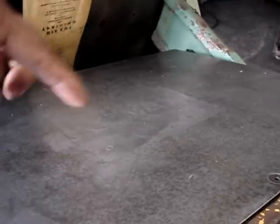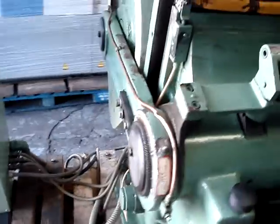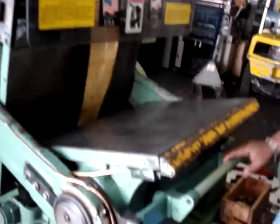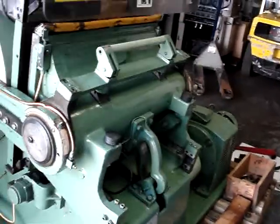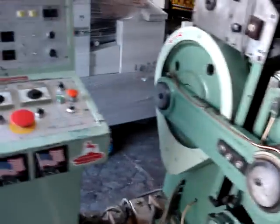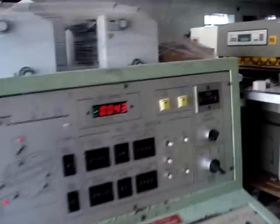This is where you put your paper. That's the impression — impression off. Impression off. That's the impression on. And this is... that's the counter.